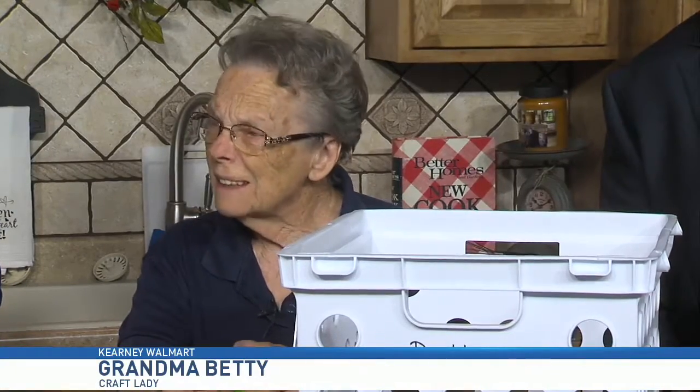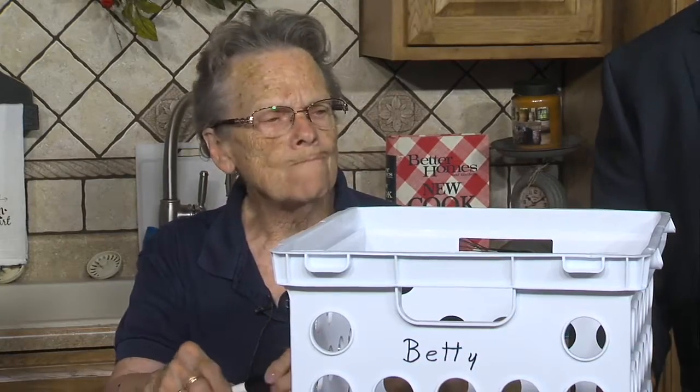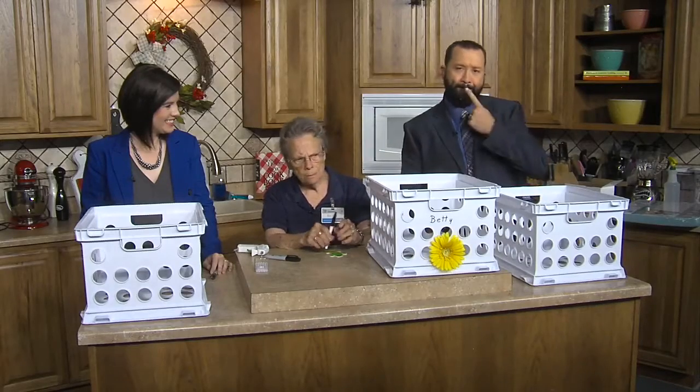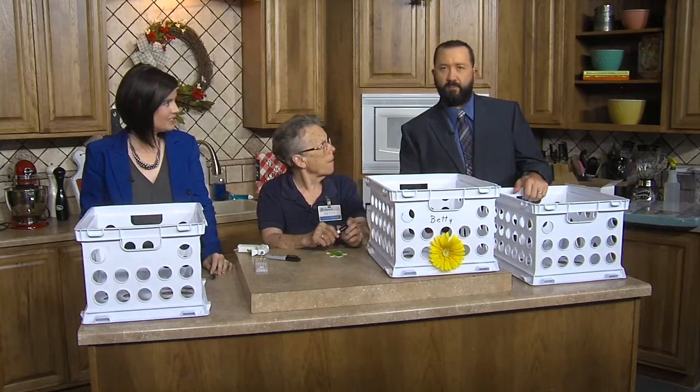This is kind of a hard area to do anything with this time of year. And I thought, all these kids going back to school — they've got everything laying everywhere in the house.